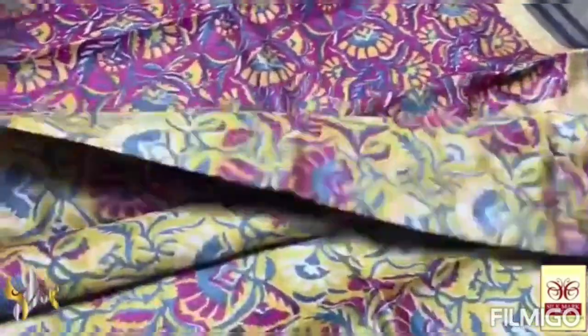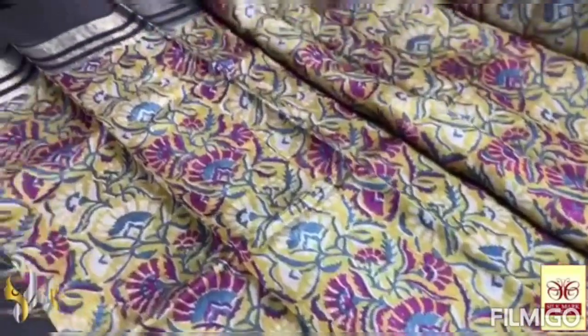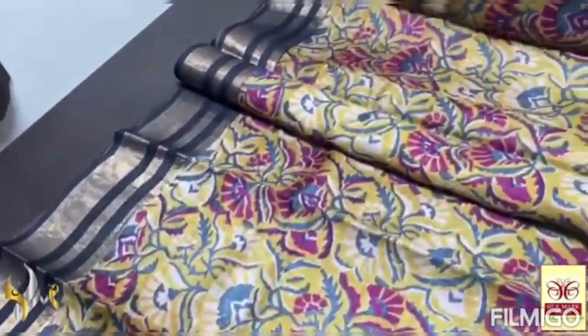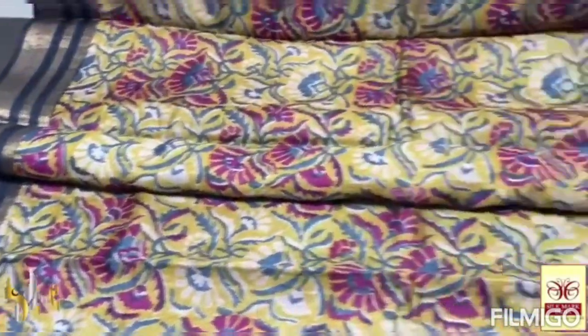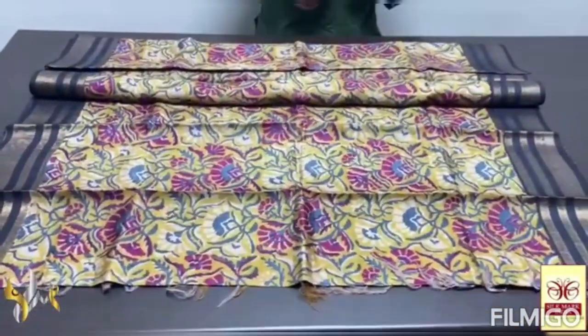Yellow shade — base color is yellow. And the prints are in pink and gray, closely printed in the design. All over floral. With the borders in black base. A very elegant one, in the same way.